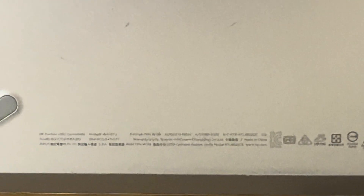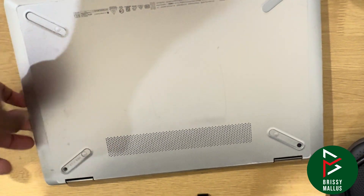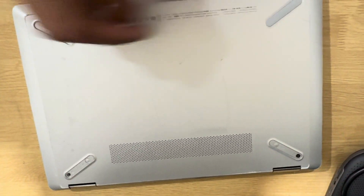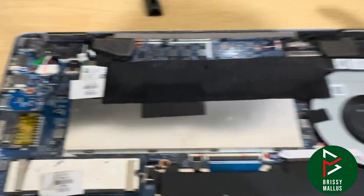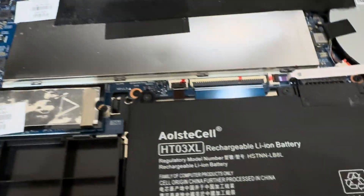Let's see how we can change it. Remove the four screws — one over here, one on the other side, and then two over here. So let's remove these four screws and then open the back cover. The back cover can be pulled from this side and just removed like that.